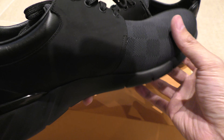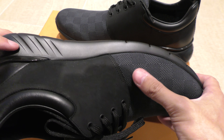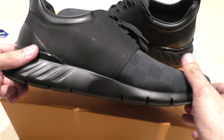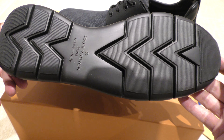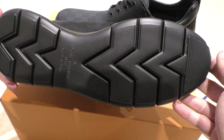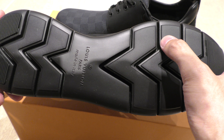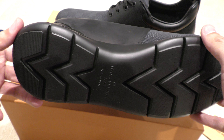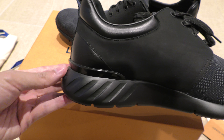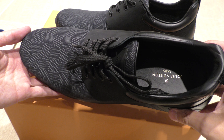All black with the Louis Vuitton material on top. It's a very smooth rubber sole. Traction is at a minimum it looks like, though over here there are a lot of grooves.